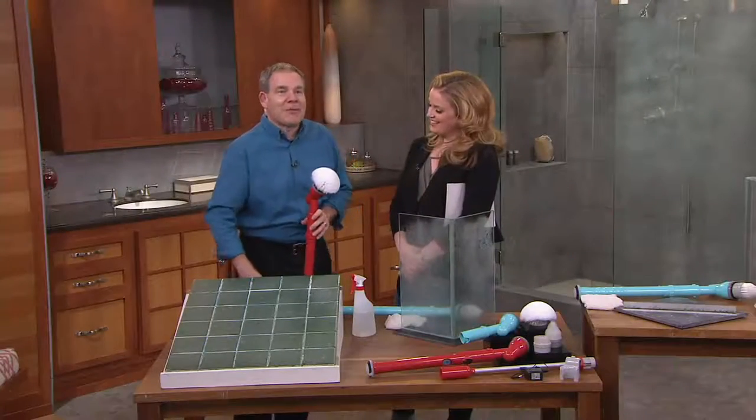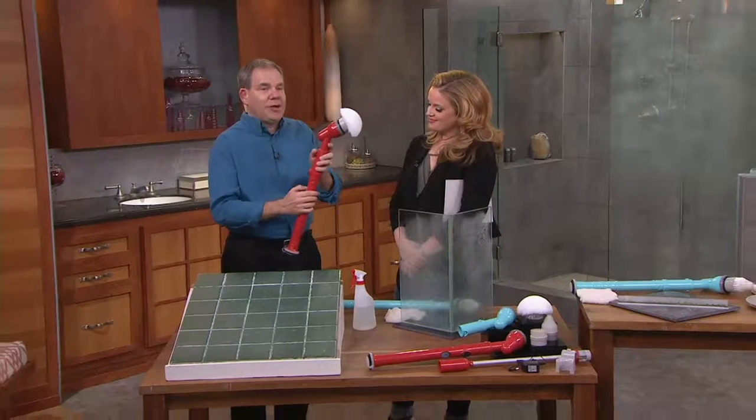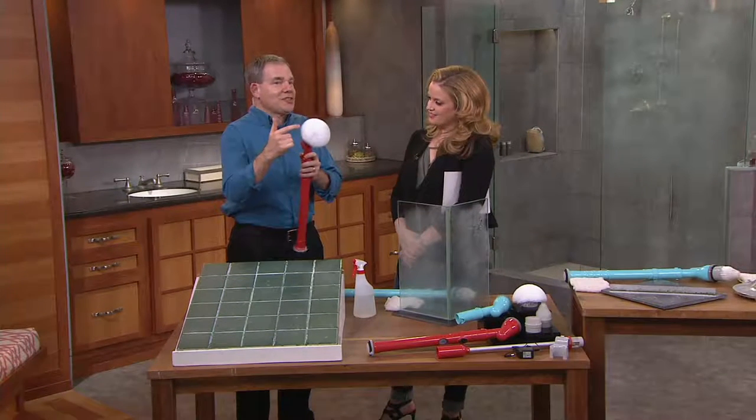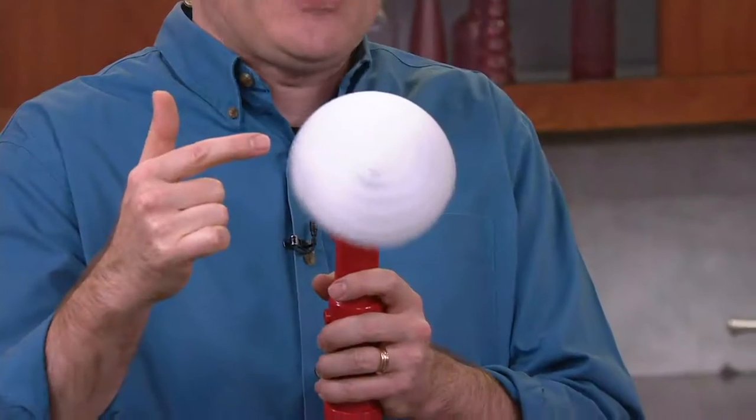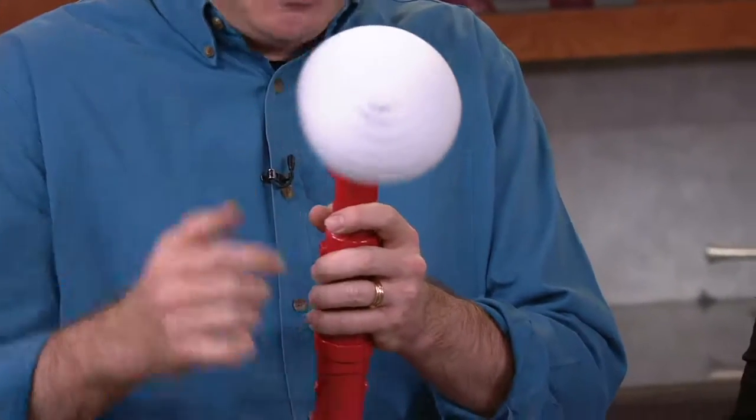Simply put, this is a better way to do it because it's cordless, it's rechargeable, and it does the scrubbing for you. It's rotating 300 revolutions per minute — high torque, low speed to cut down on the splattering.